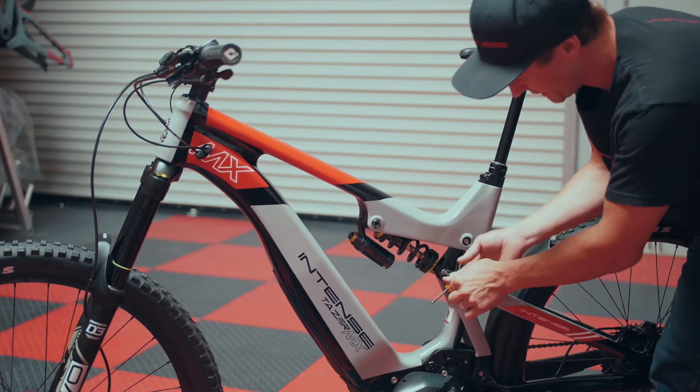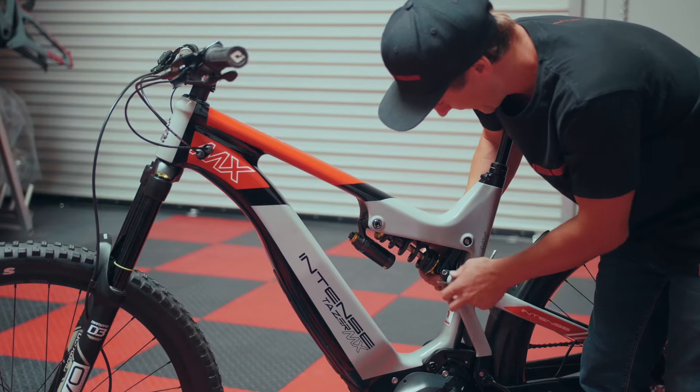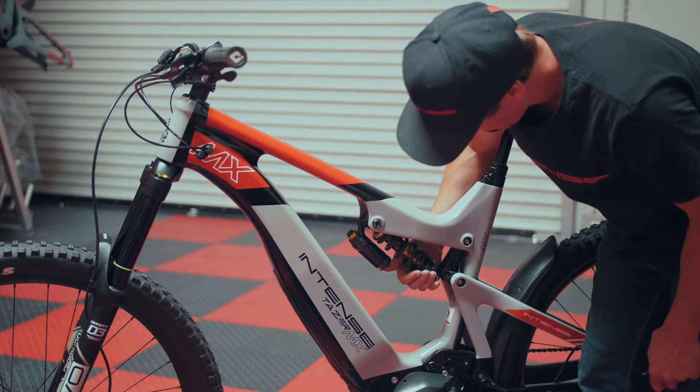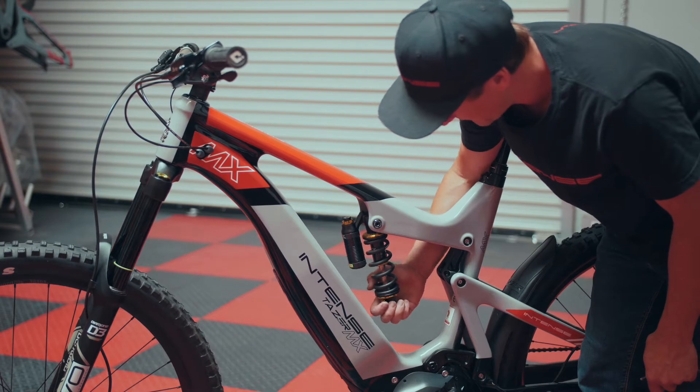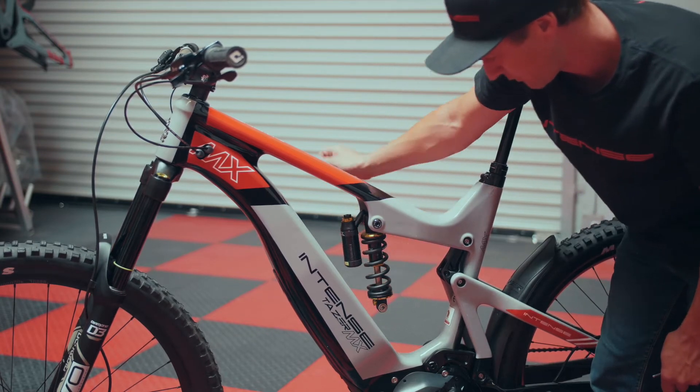One thing we want to make sure we do is hang on to the shock before we remove that bolt. The reason is just to ensure the shock doesn't come flying out, swing down, and damage your frame — definitely not something you want on a brand new bike.